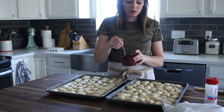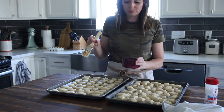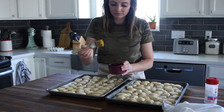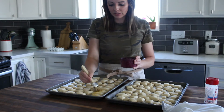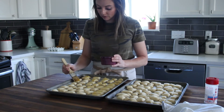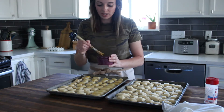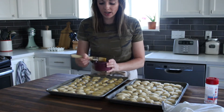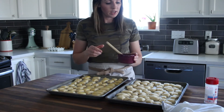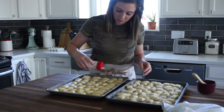I just have a simple egg wash here that I will brush over the top of these. You want to be really gentle when you do this so that you don't smash any of the nice air bubbles from them raising while they've been resting. I do these one tray at a time because I want the salt to stick onto the egg wash, so I'm going to sprinkle coarse salt onto the pretzel bites right away.